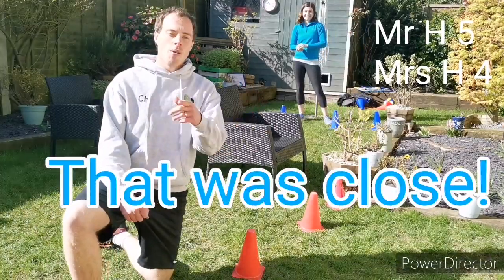And there you have it — Mr. Holmes 5, Mrs. Holmes 4. I want you to see if you can play and improve your throwing and catching skills. Good luck everybody.